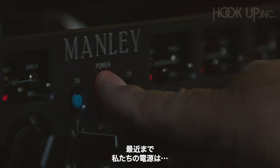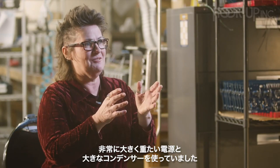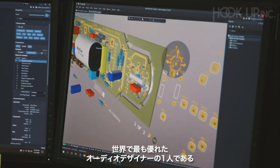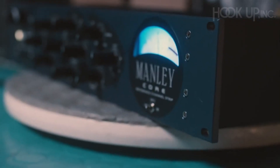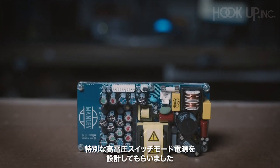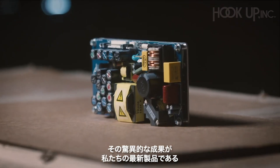Until recently, our power supplies were, shall I say, steeped in tradition — using really big, heavy power supplies and big capacitors for lots of energy storage. In 2012, I hired Bruno Putzis, who I think is one of the world's most brilliant audio designers, to design for us a purpose-built, specially designed, high-voltage switch mode power supply exclusively for Manley Labs.